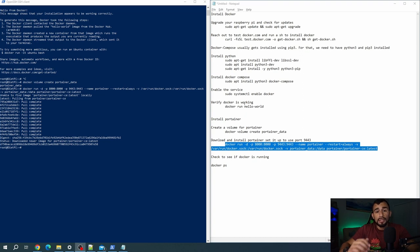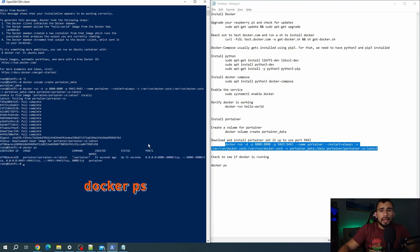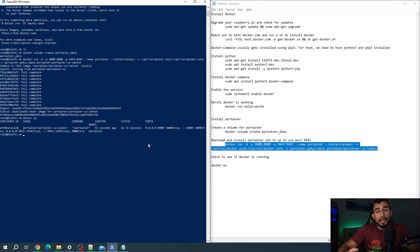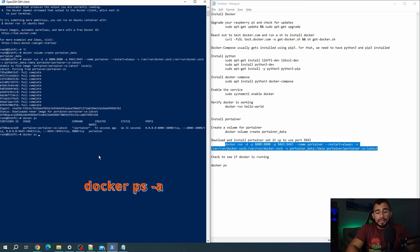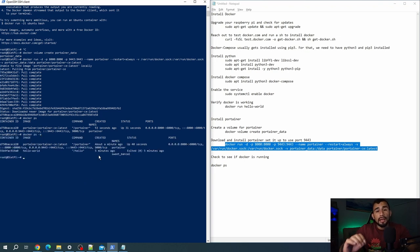Now that Portainer is installed, we're going to run Docker PS, which shows us the current containers that are running — specifically we have Portainer here and it's actually running. We can also do Docker PS -a to see all containers currently installed on the Docker host, whether they're running or not. You can see the hello world container actually stopped afterwards, but Portainer is still running.